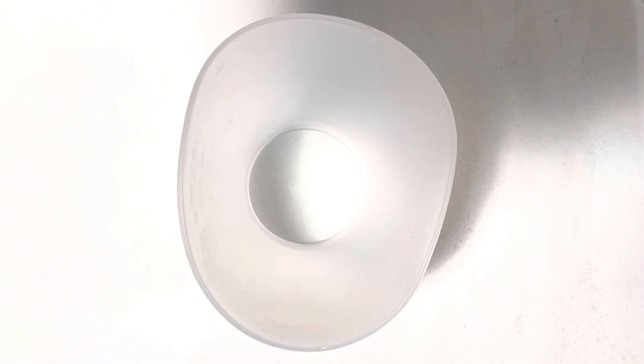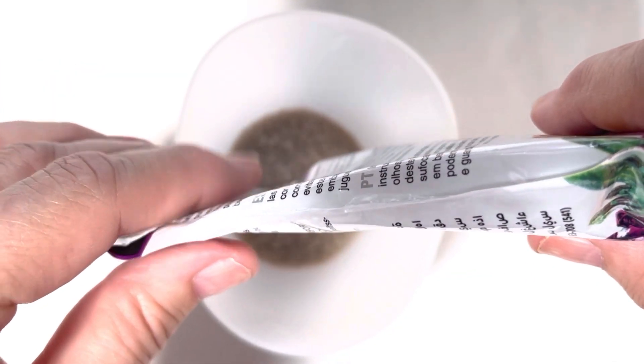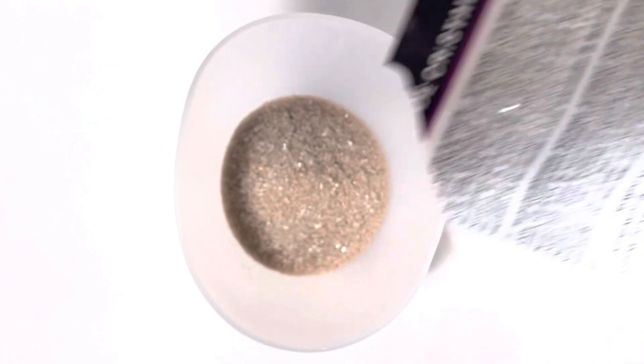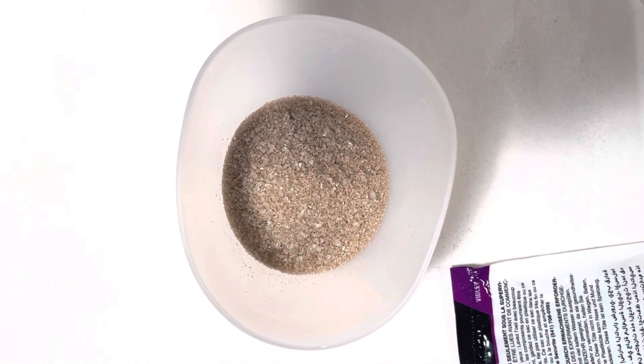Just popping those in there. Then I'm going to boil a jug of water. There's a line on the little cup for one cup worth of water. I could do this in a jar as well — you don't have to do it in the container that was provided — but I decided to just do that and see how I went.